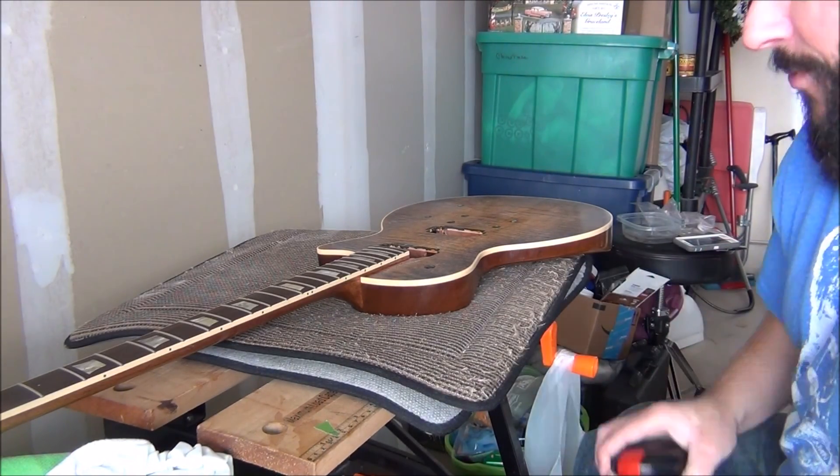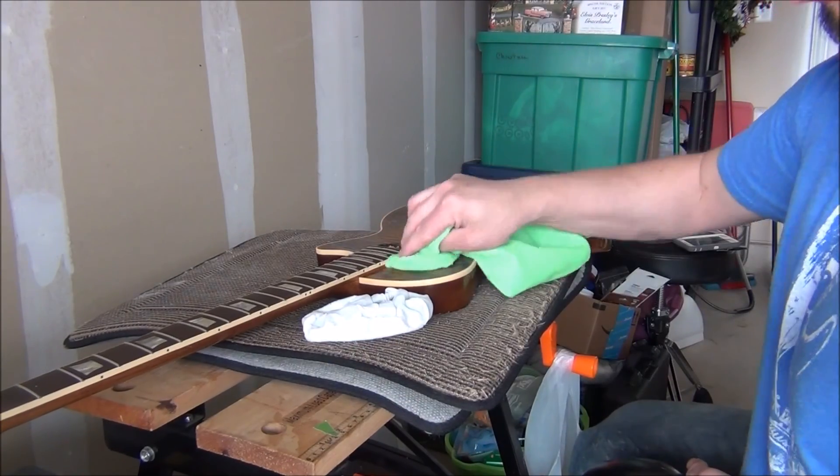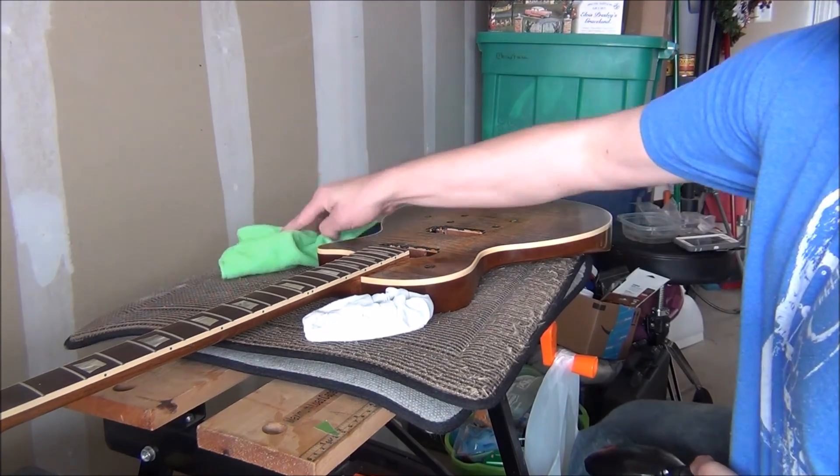So that's kind of the process. Put it there and then I'll take a microfiber cloth and wipe off and get it nice and shiny. So I'll show you the after in a little bit.